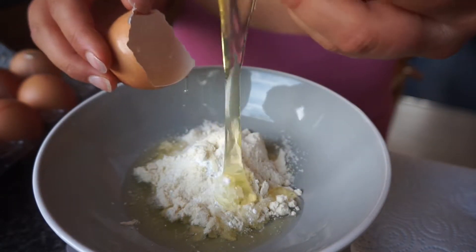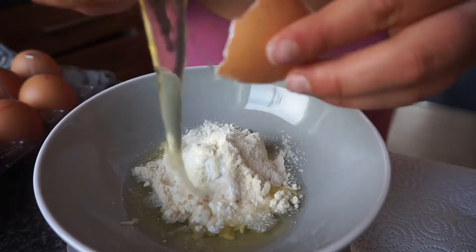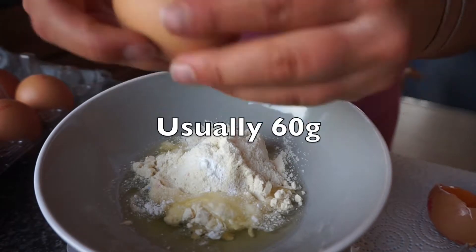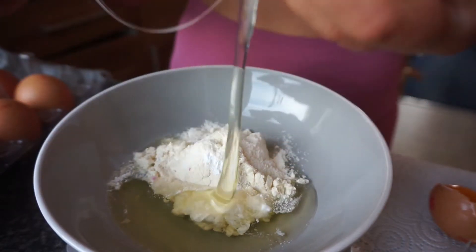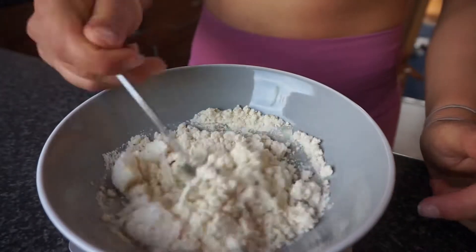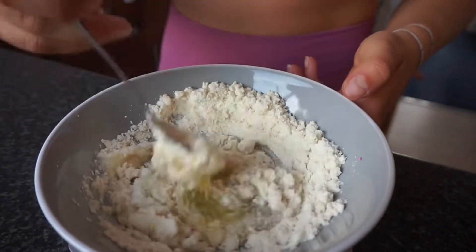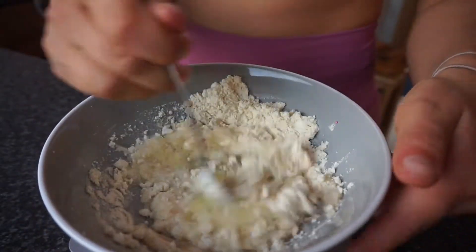Now for the eggs - so I'll just separate the egg whites. I usually use about 60 grams - that's 36 there, and 72 total, that'll do. We're gonna mix this up, and depending on the consistency with egg whites you might need to add some water. We'll see once we've mixed this up.